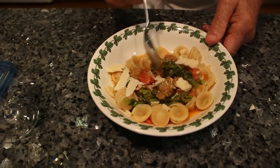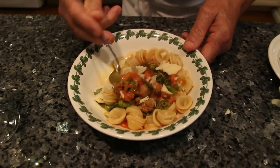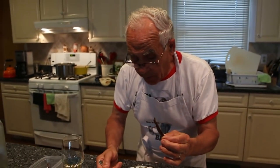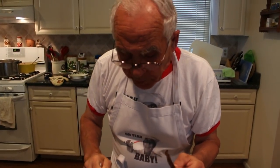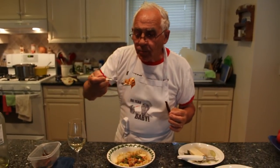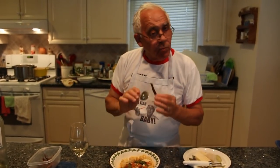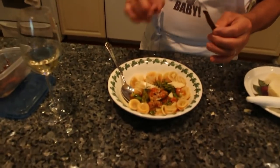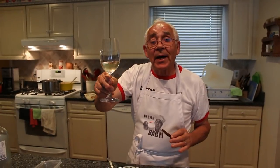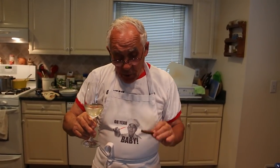All right, now let's taste. Look at the broccoli, the sausage, everything. And I don't want to forget — when I eat this, I got my orecchiette, baby. Mmm, it's really good. I hope somebody makes this. Salute to everybody, chin chin. I hope you make this dish like I did. It's easy — it'll take no long to do this dish. Salute.